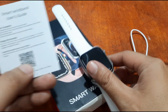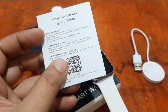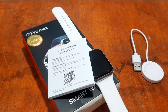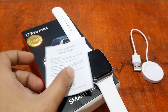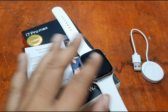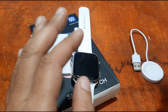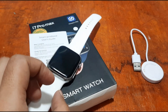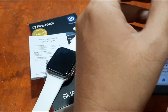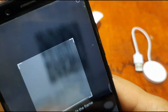We have the QR code here — we're going to scan it and check if we can install the support app on our Android smartphone. If you want to know more about the menus and features of the i7 Pro Max, you can check our previous video review. Let's scan the QR code.